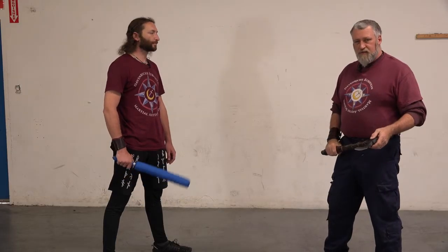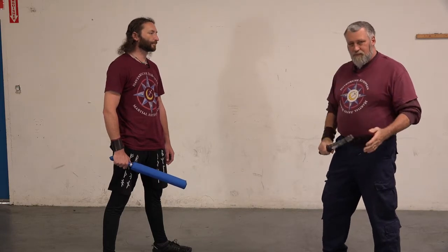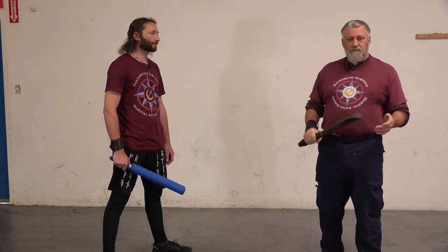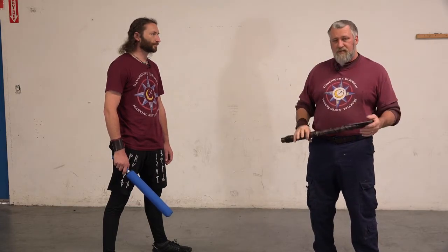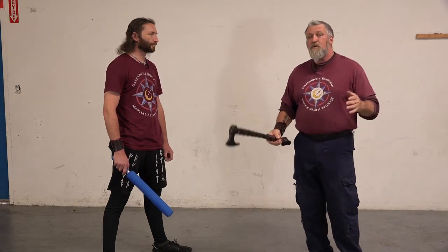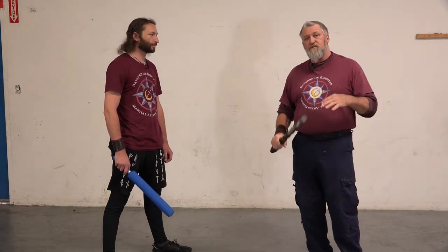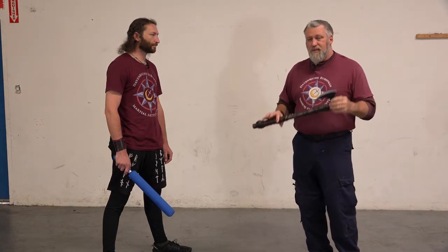When you've got somebody coming at you, we don't want to block them. There's a difference between a block and a parry. A block stops the energy of the incoming attack; a parry redirects the energy. Both have their times, both are good, but both can be detrimental to your health if used at the wrong time. We are going to be using a slap parry.